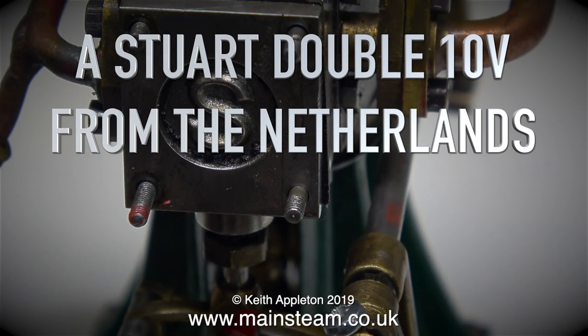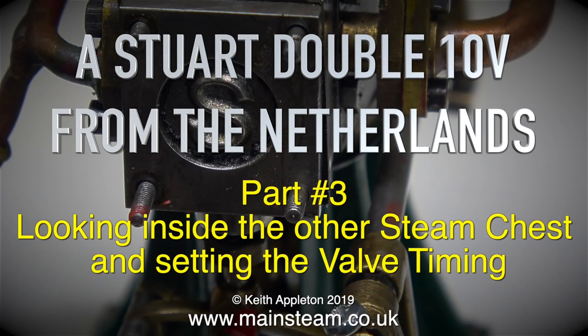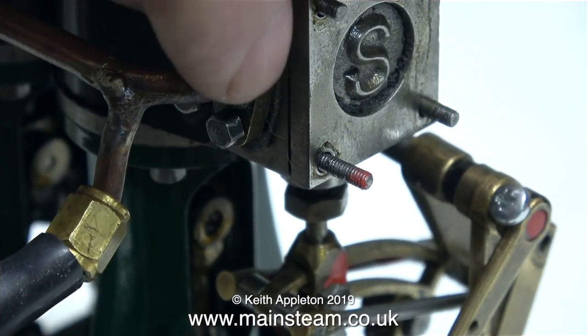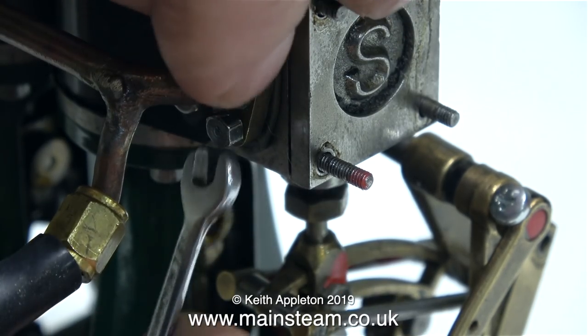A Stuart Double 10V from the Netherlands. This is part three, looking inside the other steam chest and setting the valve timing, which seems to be very similar to what I did at the other end.